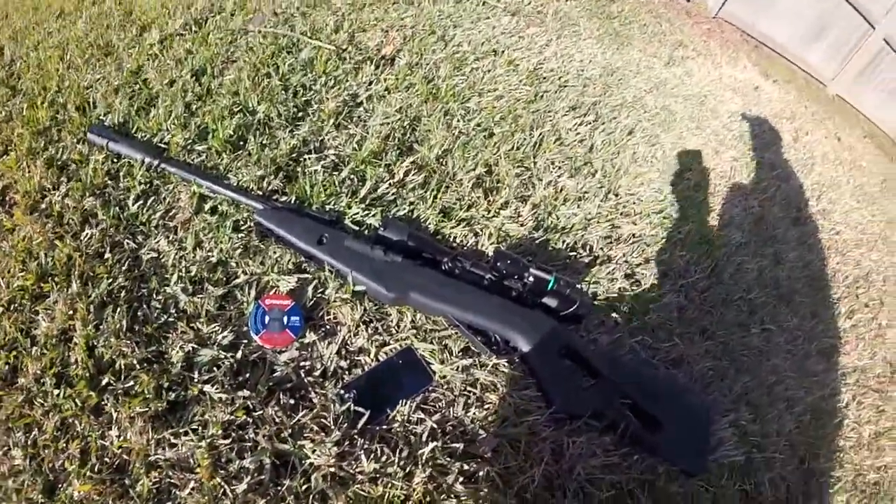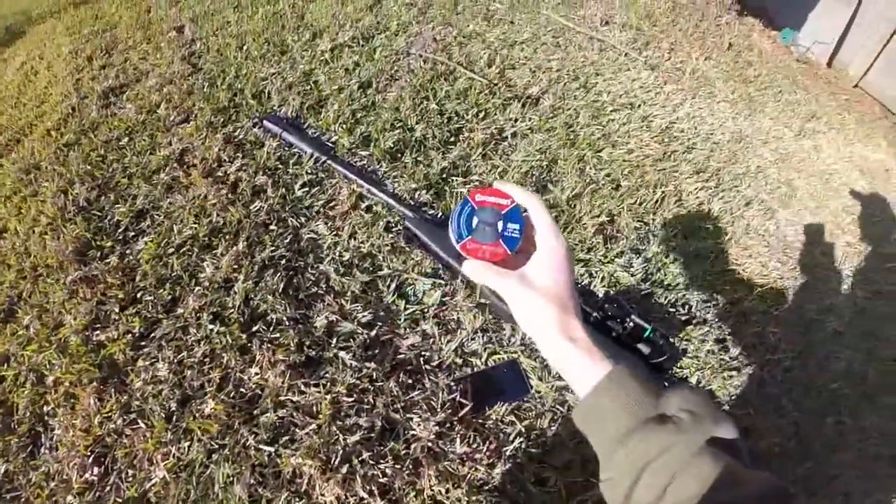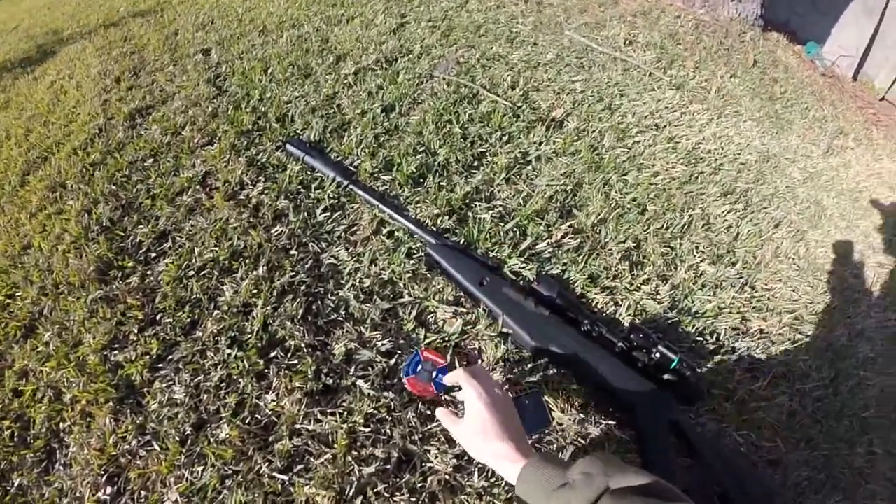I'll be using my Gamma Silent Cat and these Crosman Destroyer EXs, at about 25 yards, something like that.